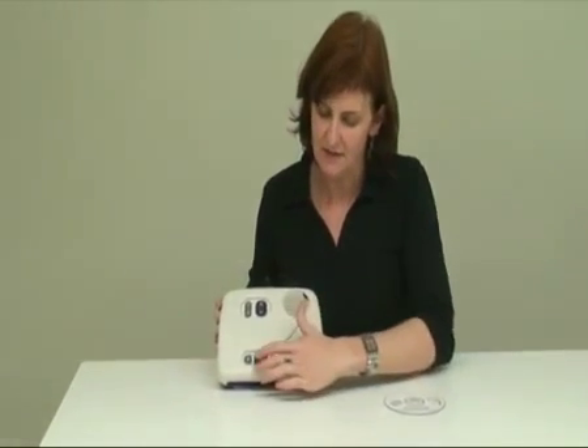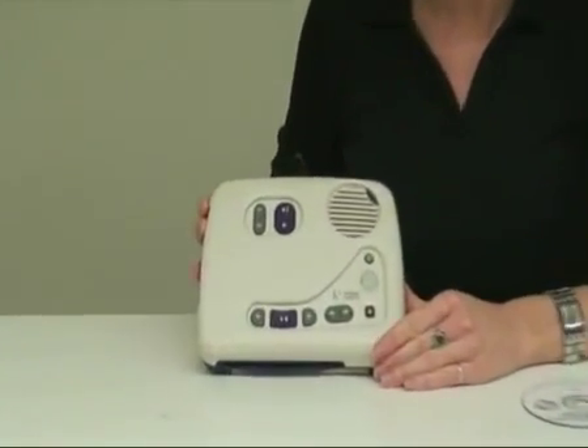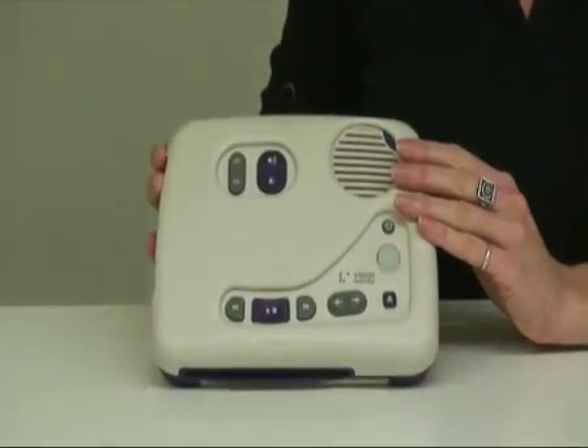All the buttons on the Daisy player are different shapes and different textures in different locations to make it easier for you to find them if you have a vision impairment.